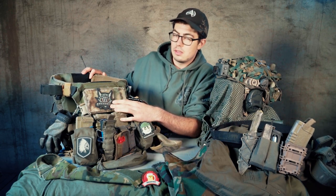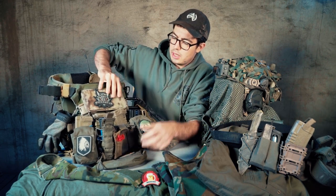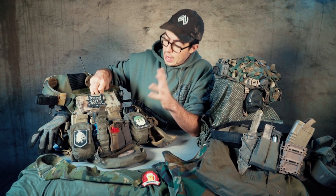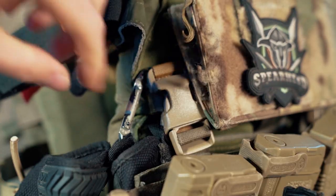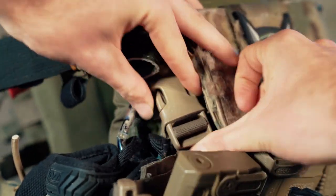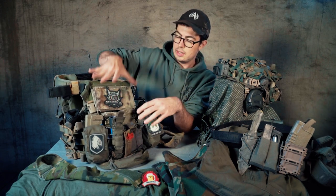My plate carrier. The base is an Emerson JPC that has been modified to fit my needs. In the front I have attached a Haley Strategic 3D CR chest rig. To do that on a normal JPC, I got my hands on some Downrange Gear clips that you attach to any plate carrier that doesn't come with clips for attaching a chest rig — for example a Mayflower APC comes with those clips, but the JPC does not. I attach it on the side on the cummerbund, on to the chest rig, and on the other side and on top.